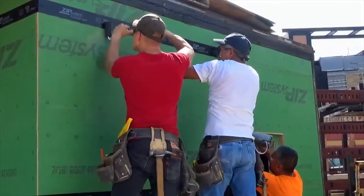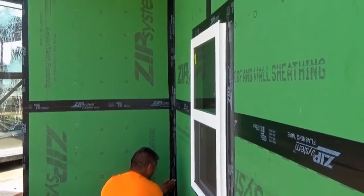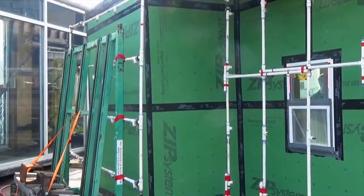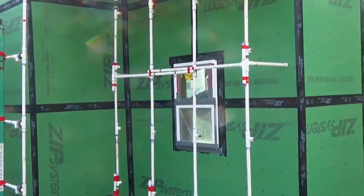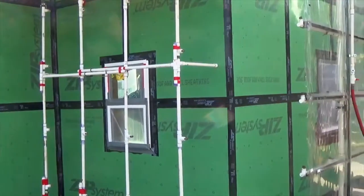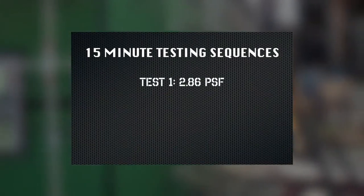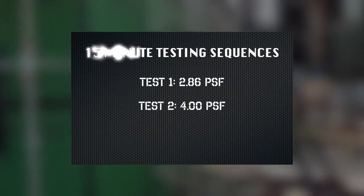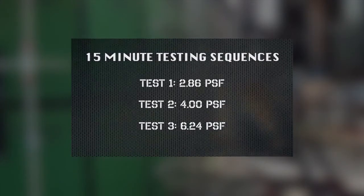Before testing commenced, a thorough inspection of the ZIP System by CCLI revealed no voids or folds in the flashing tape and no exposed joints or missed nails throughout the sheathing. The testing sequences consisted of tests at 2.86 PSF, 4 PSF, and 6.24 PSF, each with a 15-minute duration.